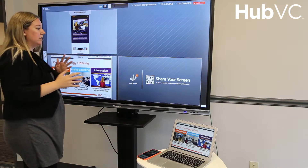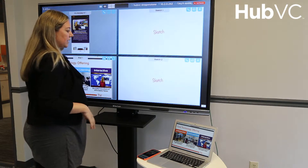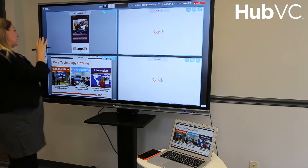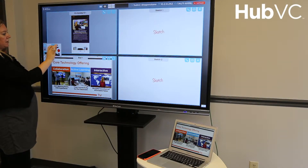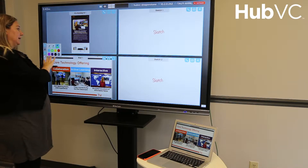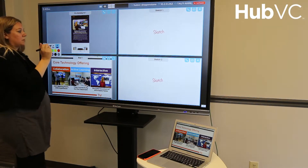Now I'm going to take you through some of the functionality built into the actual board. I'll open a couple of sketches to demonstrate some of the annotation or whiteboarding capabilities. Over here is my main menu where I can select my pen weight and my color.